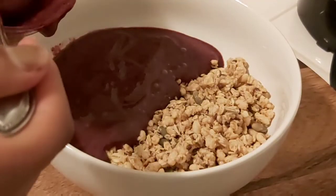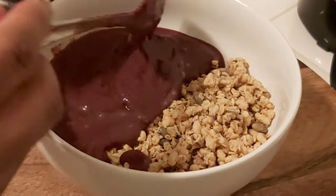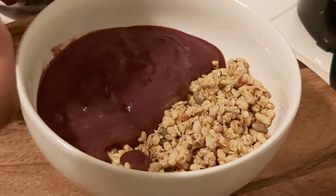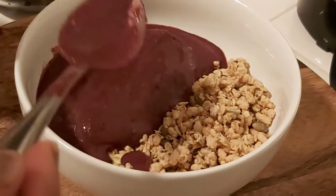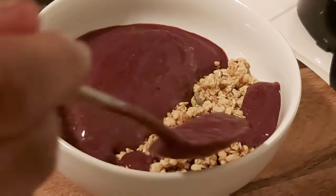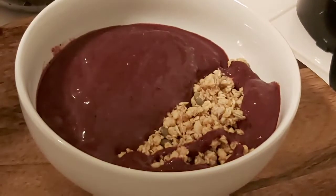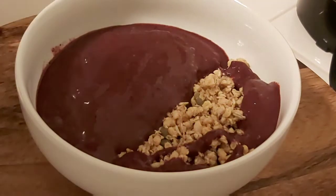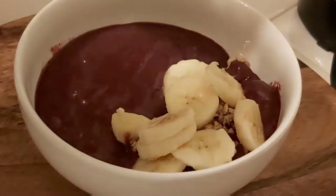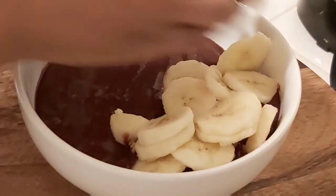Some information about açaí berries: as I said, they're grown in South America. They can be served as a smoothie, in a bowl, or as a drink. You can add any kind of granola or fruits as you like. Like other berries, they contain antioxidants and fiber. Antioxidants are substances that can prevent or slow damage to cells caused by free radicals.